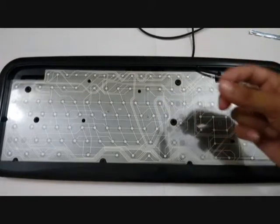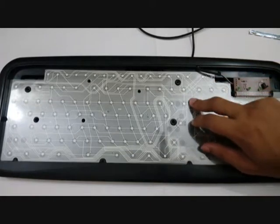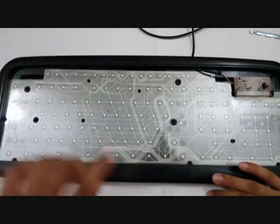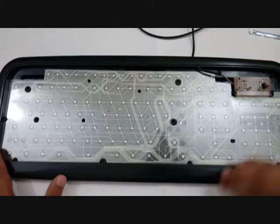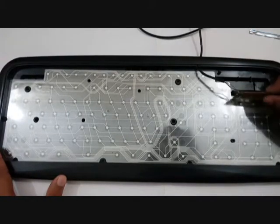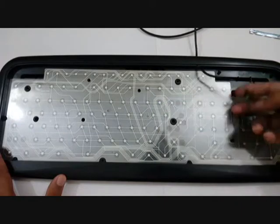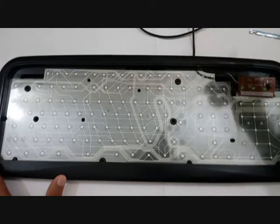Basically when you press the key it will generate a pulse — a small tiny current — and that is detected by this plastic. There are three layers of plastic and each detects a tiny pulse, a tiny current. That detection is done by this circuitry, and it sends the signal to the computer where it is detected.